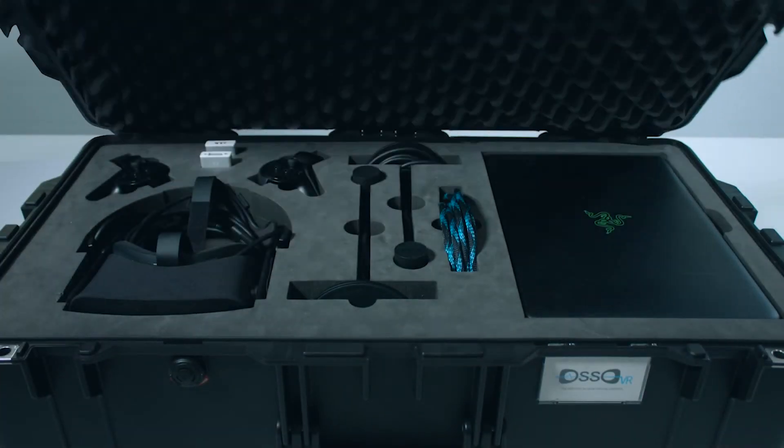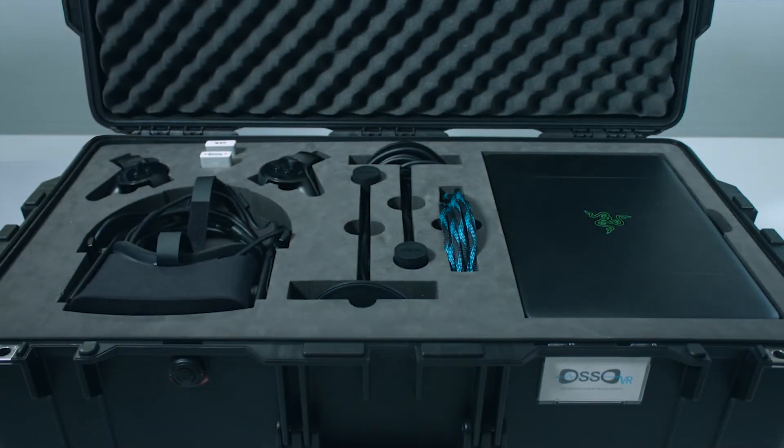Once you have selected your surface, you will open the OsoVR mobile training unit. Inside, you will find the following components, all resting in water-cut polyurethane foam, custom designed by OsoVR to optimally protect contents during transport and shipping.